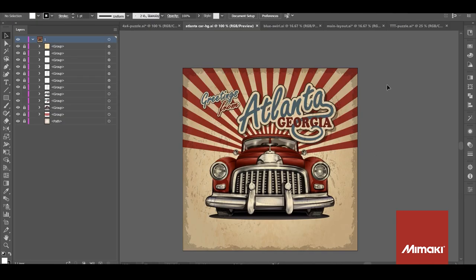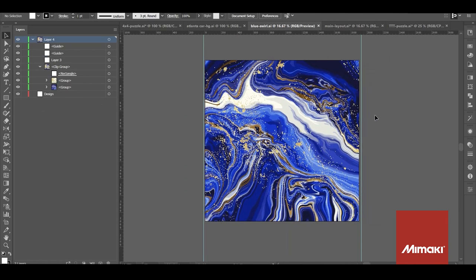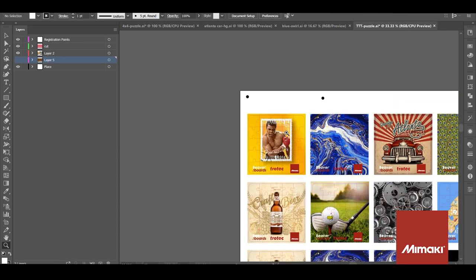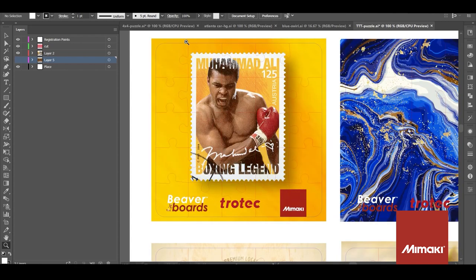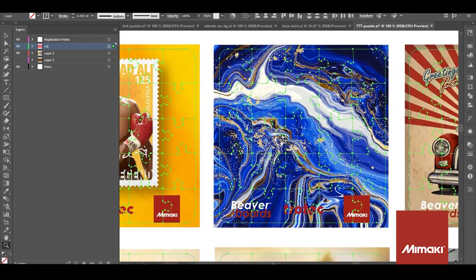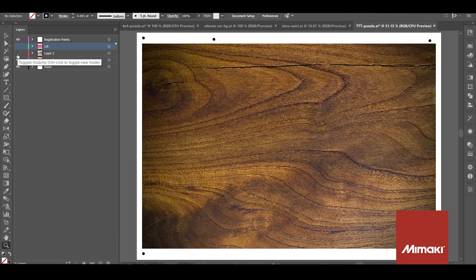Once the pattern is created, I'm going to select a few images that are about the same proportions as the pattern. Here are a few images that I've put together, and I've overlaid a copy of the puzzle grid over each of them. I'm giving each puzzle a fair amount of bleed because I'll be cutting these in reverse from the back. I'm also going to print a wood pattern on the back side to give the puzzle a more finished look, as opposed to leaving it just white. Since I'll be cutting from this side, I will also place the registration marks on this print.